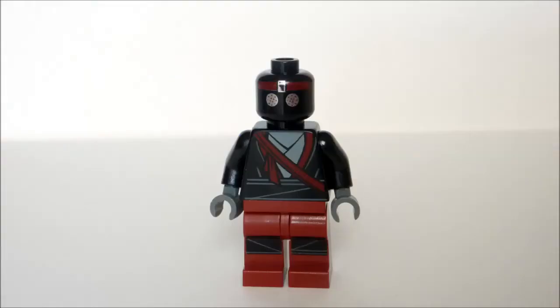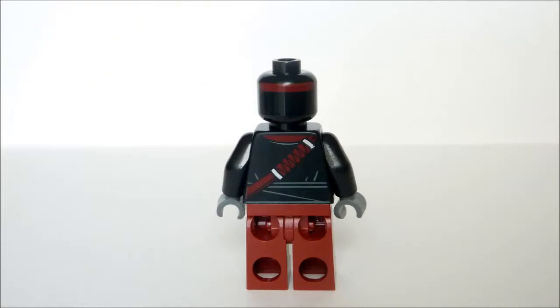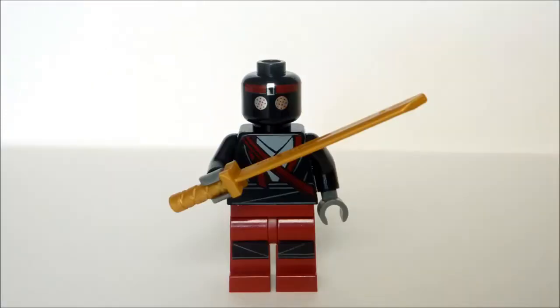The foot soldier is unique to this set, as he has a different costume to the others with red trousers and a more gi style of rope. I still like the reflective silver decals that the foot soldiers have — it really makes them pop. He also comes with a gold samurai sword.